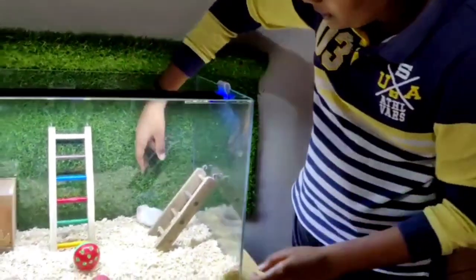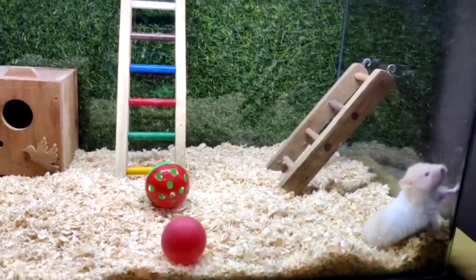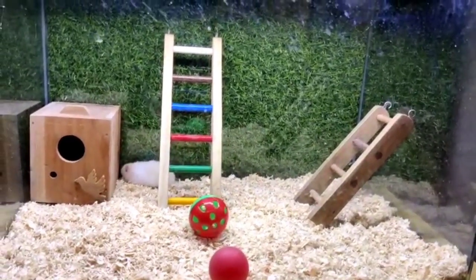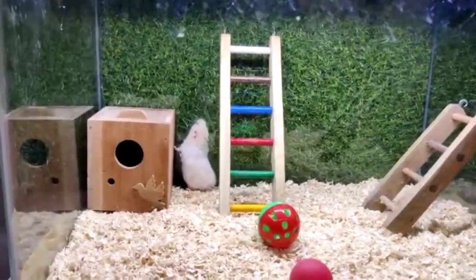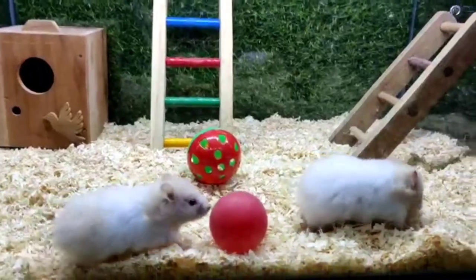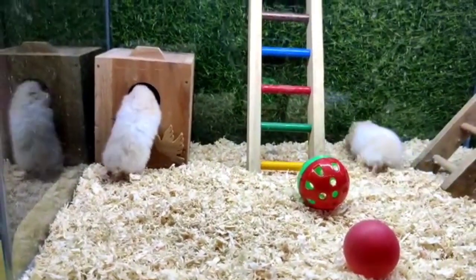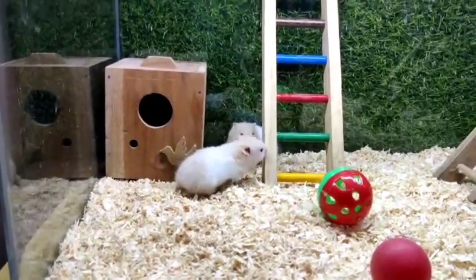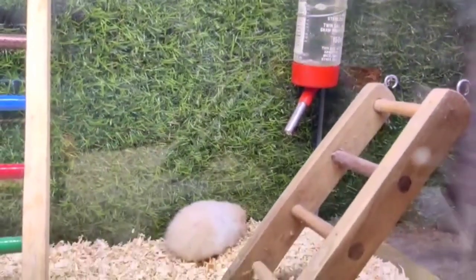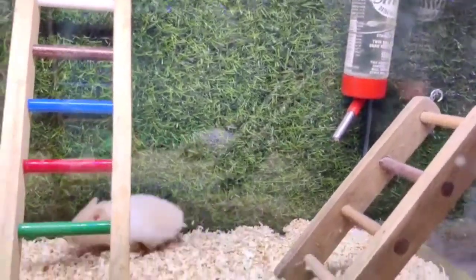I am going to take a look at this. Look at that! Now I am going to take a look at the box. I can see what it looks like. Let's take a look at the bottle and put it in.